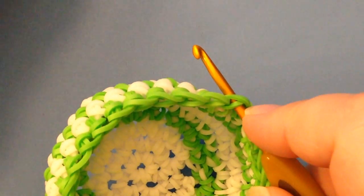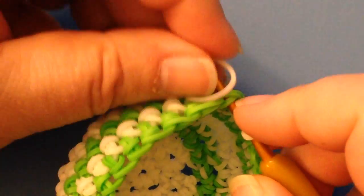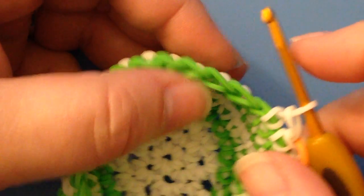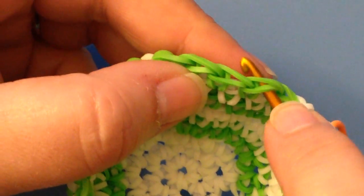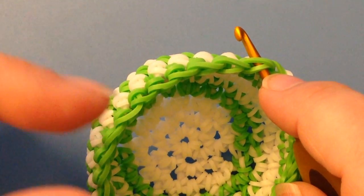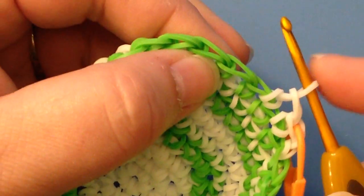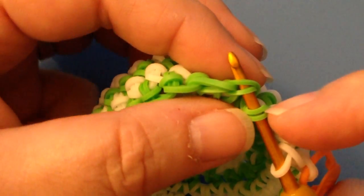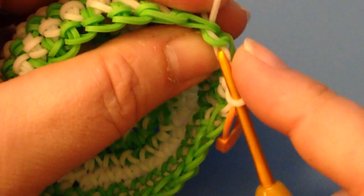I'm going to do a couple of single crochets just to get us away from the start here. The first one I'm going to show you is how we have always done a decrease — the normal way of doing it where you go through two stitches to basically combine them into one. That's what a decrease is: you're combining. Whereas an increase puts two stitches in one to make it bigger, a decrease makes it smaller. So you go through your next stitch — we've done two single crochets — and then you go through the stitch next to it.